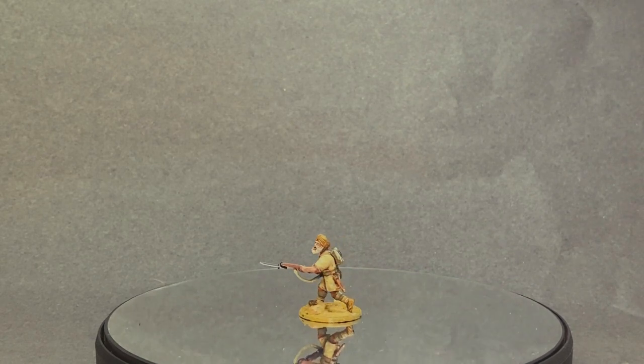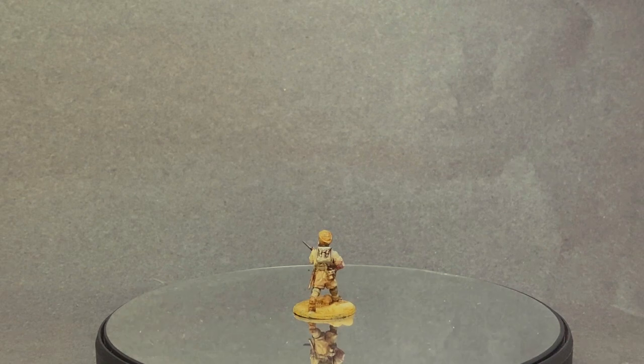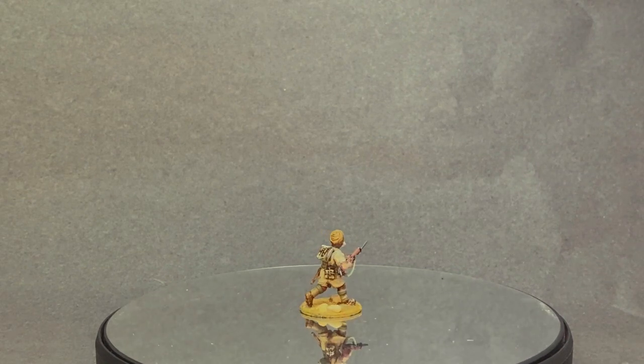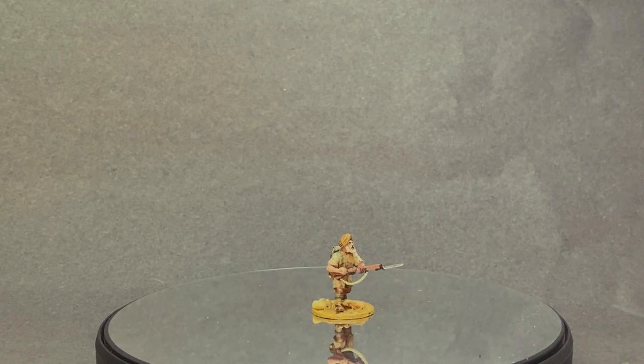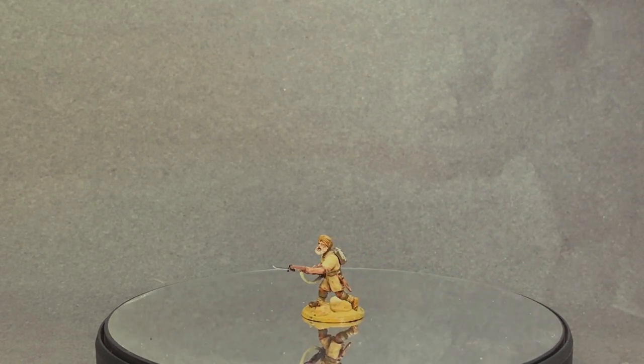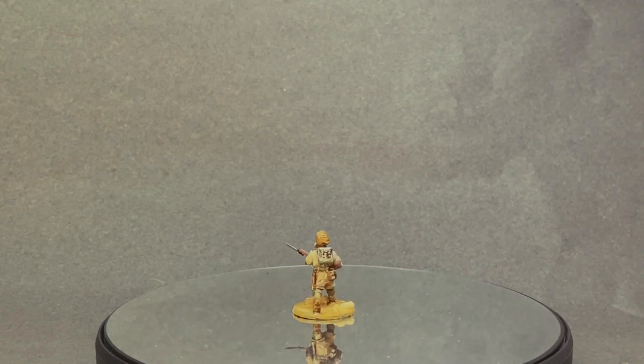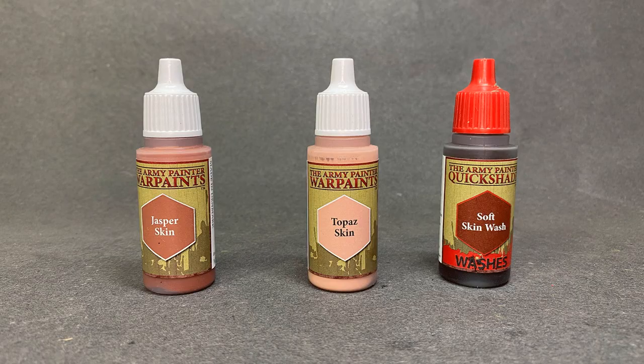Next, the Sikh soldier. This troop is probably part of the Sikh Regiment that served with the Desert Rats. The Sikh Regiment was one of the most renowned regiments of the Indian Army during World War II, and soldiers from this regiment were part of various Indian divisions that served in North Africa — known for their bravery and tenacity in battle. For the skin I used Jasper Skin as the base, Topaz Skin as the highlight, and Quick Shade Soft wash to finish.